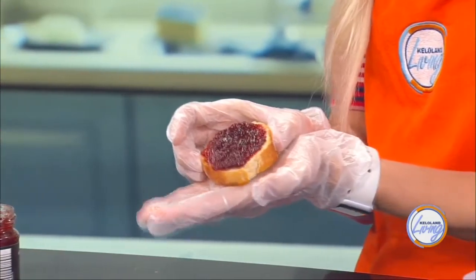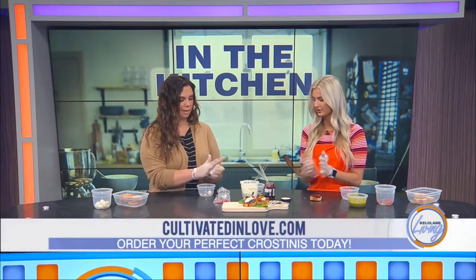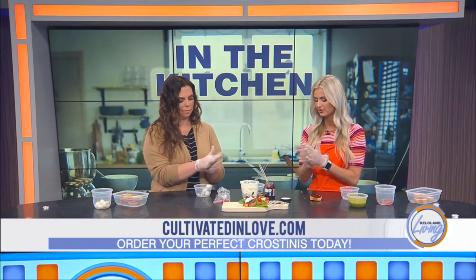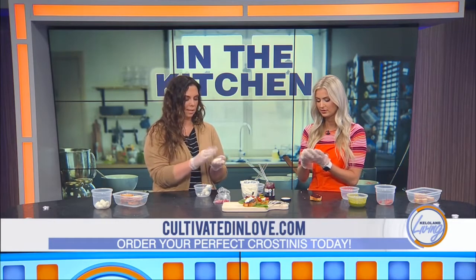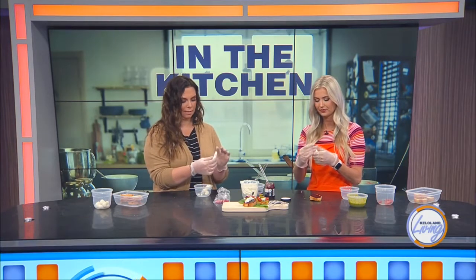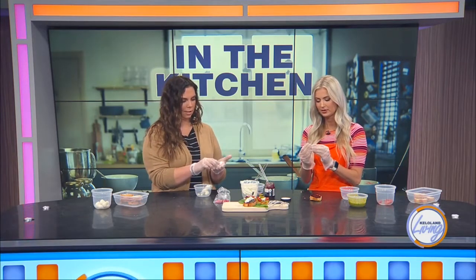So then we're going to take our goat cheese, which is a little container. And you're just going to take it out, all of it. And we're just going to start rolling, kind of like you do play-doh. You're going to start rolling it into your finger shape. So basically just like a small hot dog shape, kind of. And then you're just going to stick it right on top when you get the shape that you want.